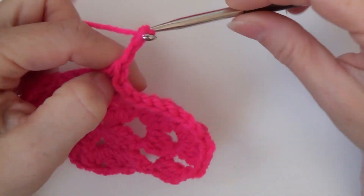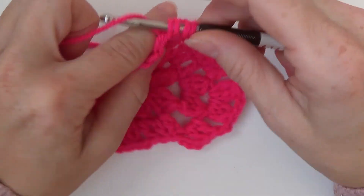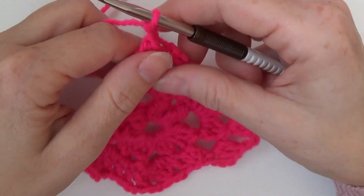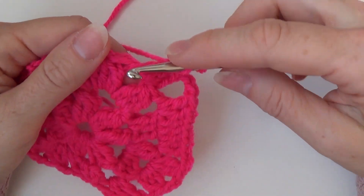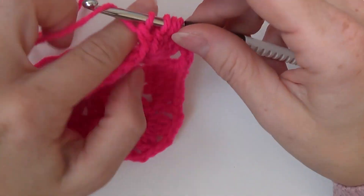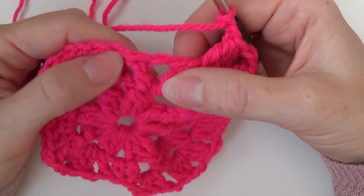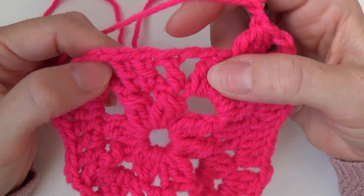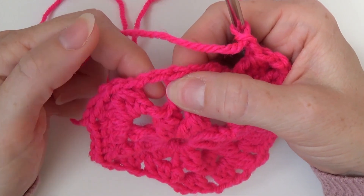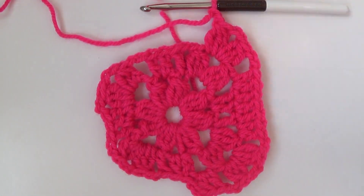Okay, so chain two — in the corners make a double crochet three together, chain two, and again make a double crochet three together in the corner. Chain two, and then skip the double crochet three together, make two double crochets in the chain two space, make one double crochet on top of every double crochet, and in the chain two space make two double crochets. Chain two and then just continue this row, and I will be back with you at the end of this row.